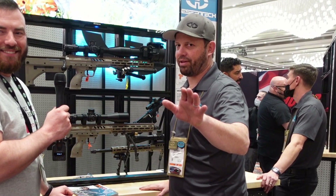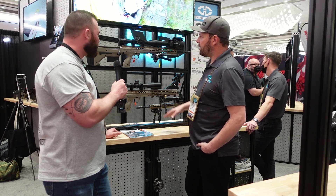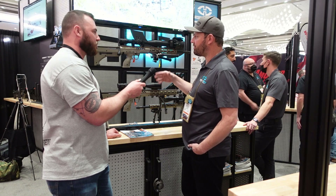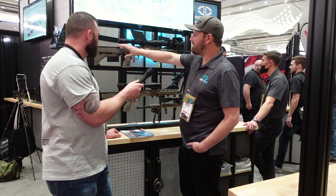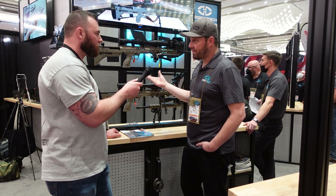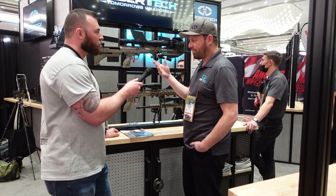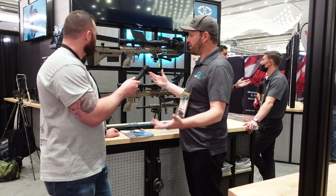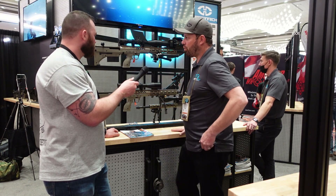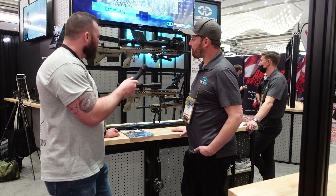What's the bolt throw — 50, 60, 70 degrees? It's a three-lug bolt, so it's a 60-degree lift, which is a little bit shorter. It can take some getting used to — people either love it or hate it. For people that do like it, it just takes a few strokes of the bolt to get quite efficient with it.